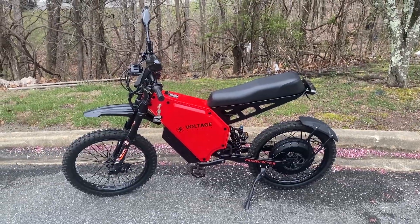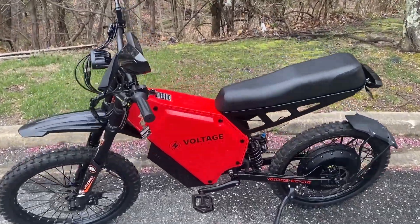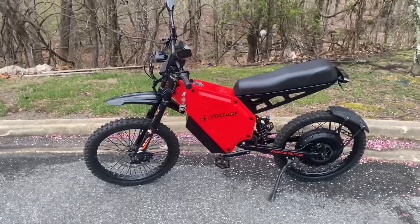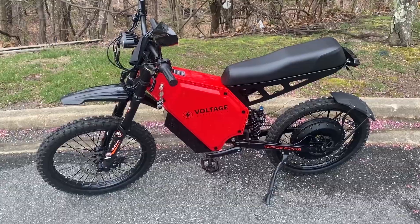Now it's a little bit more expensive than the Teleria and the Suron, but you're gonna spend just as much putting upgrades into those bikes as you would to buy this bike, and it comes to you fully built and ready to roll. No need to upgrade to try to get different specs or go faster — you can just hop on this thing and roll. Put the key in and it's ready.